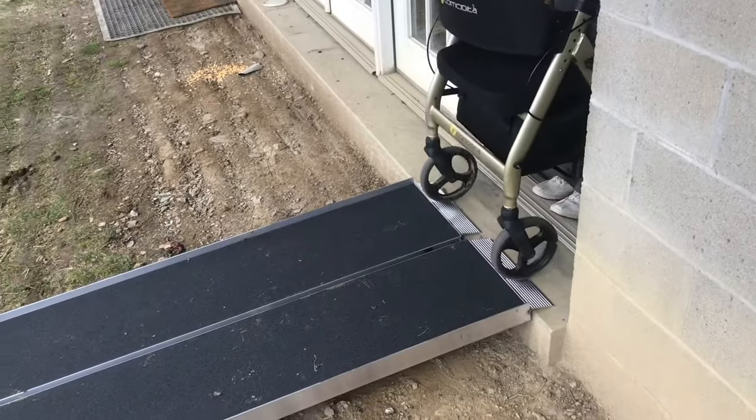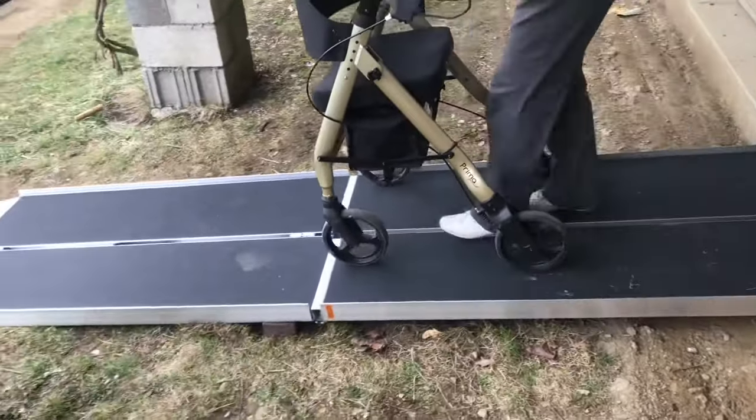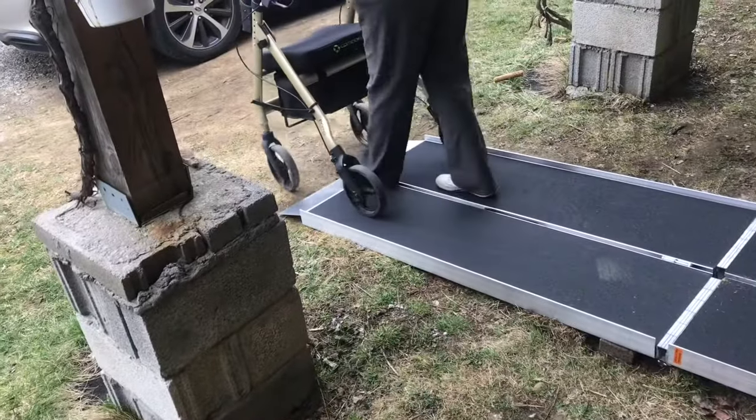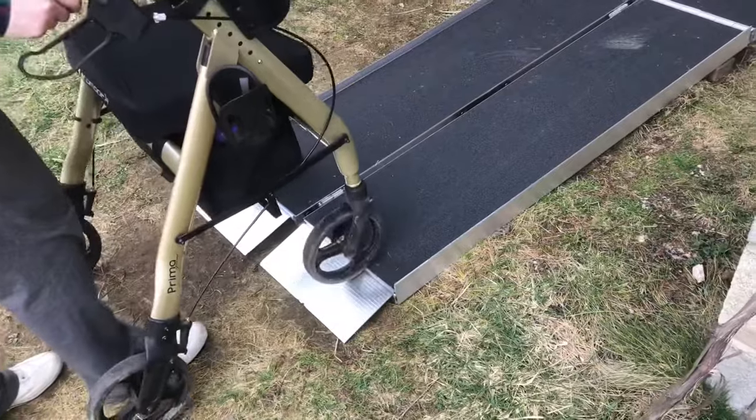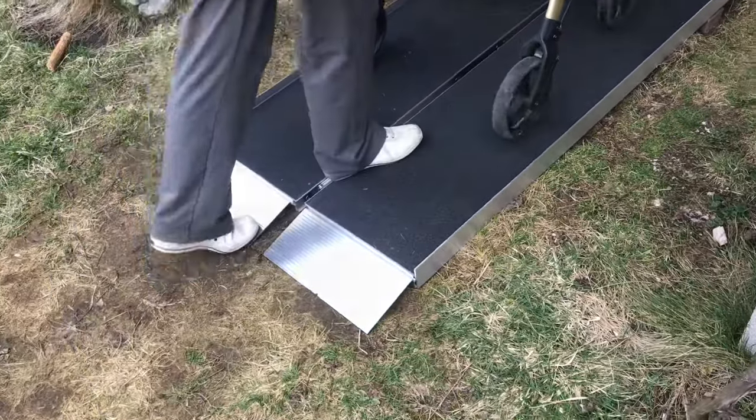Now for the test. That feels very stable. The entry to the ramp is just a little bit steep, so we might dig it into the ground just slightly.